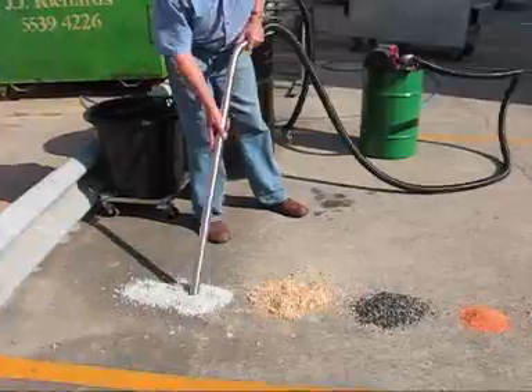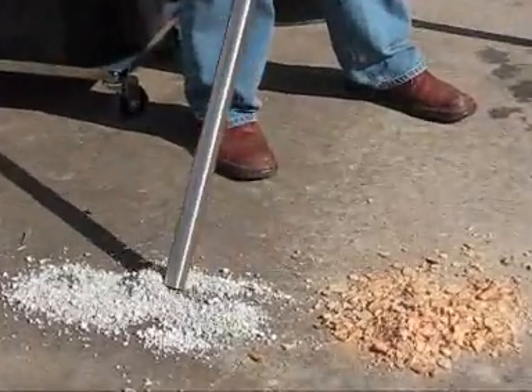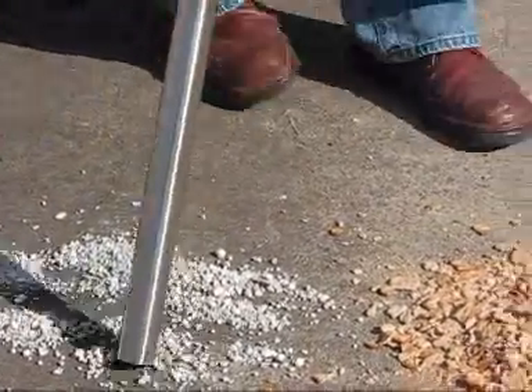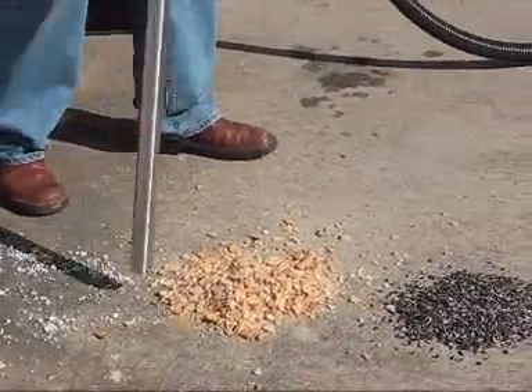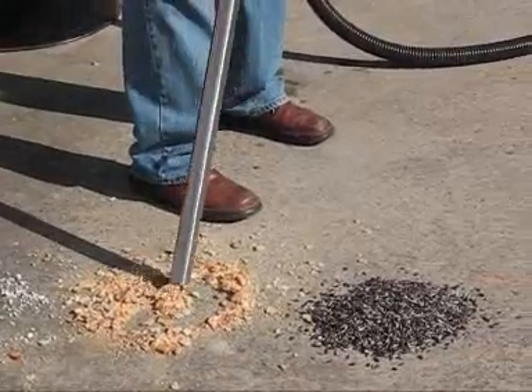Here a 20 CFM model can be seen recovering small rocks, kibble, biscuits, grains, seed, and all sorts of moderate dry waste.